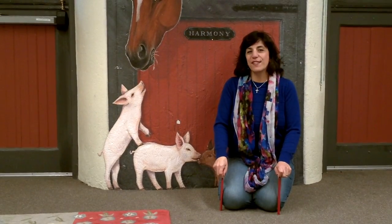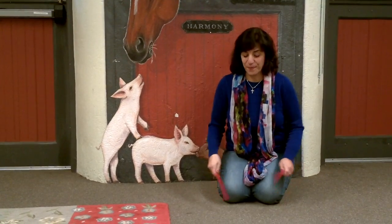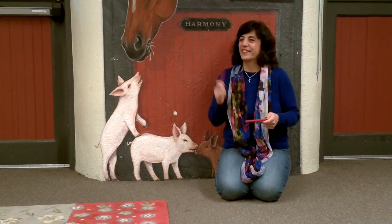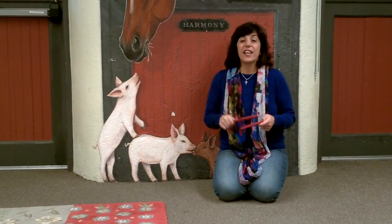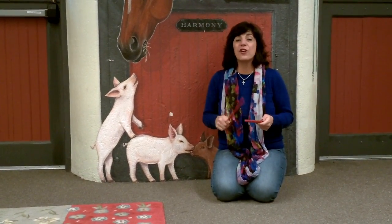Hi, I'm Dana from Makin Music, and we are going to make some chicken soup. Here we go. I love chicken soup. It's so good for me. It helps my body grow strong — to make some for me, please.